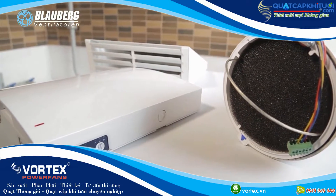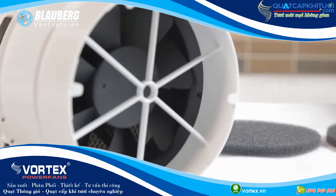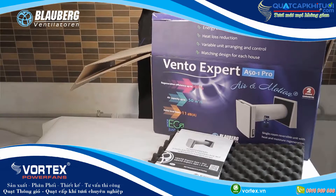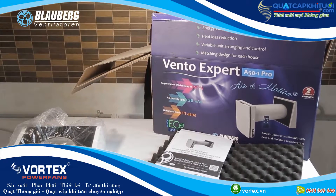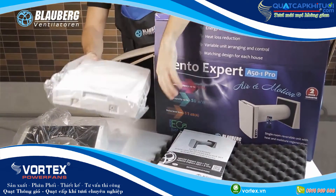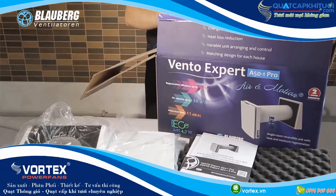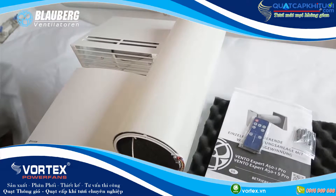The Vento Expert Ventilation Units are designed to fit any premise, any time. They are suitable for ventilation projects for new construction, renovation or refurbishment, scheduled servicing, or premises requiring no central ventilation or where it is economically impractical. The Vento Expert Ventilation Units have compact sizes and require no extra components or air ductworks.